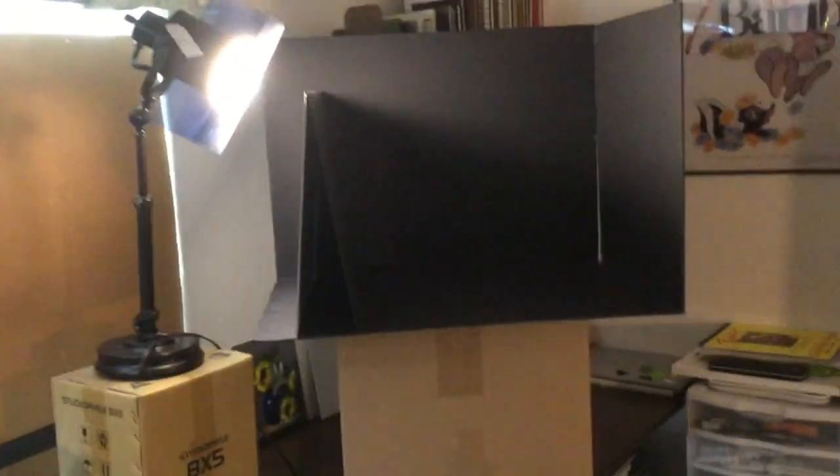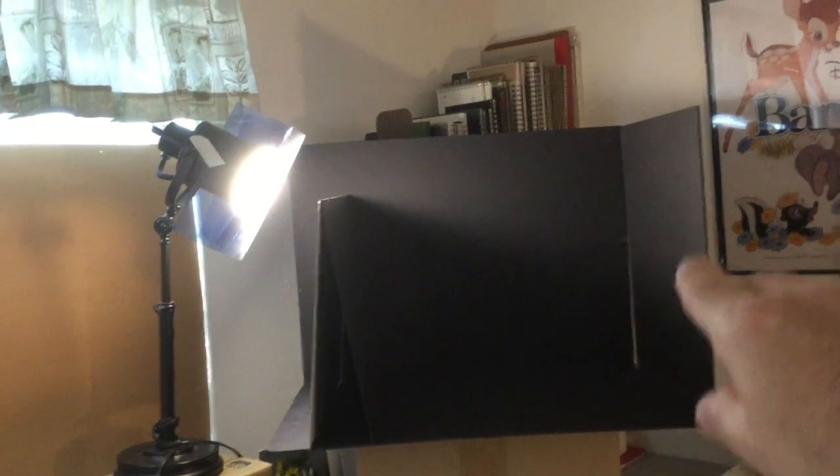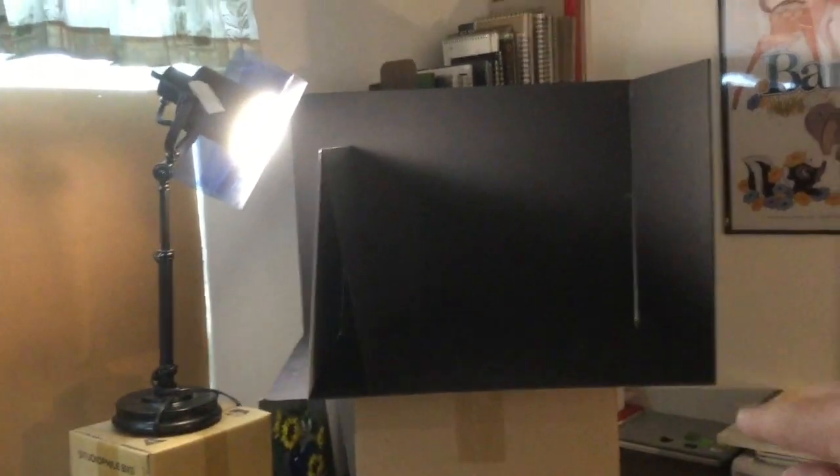Over here I have this other desk lamp on this box, and this is where I actually shine the light into the shadow box that I built for my still life painting.